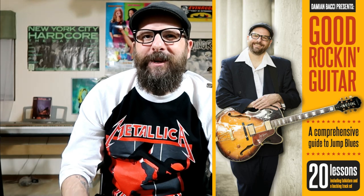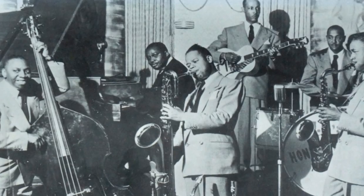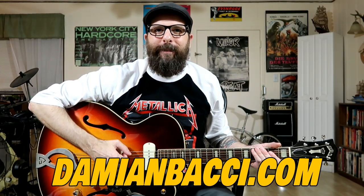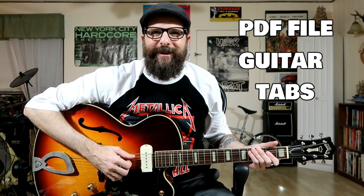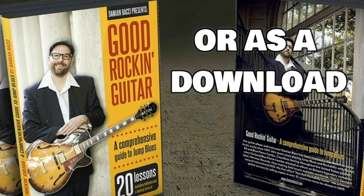Friends, if you're digging this lesson and you love jump blues and want to learn solos just like those old records, I have a guitar course just for you. My Good Rockin' Guitar course is going to teach you those swinging, upbeat, jazz-influenced guitar licks that made jump blues so popular in the 1940s and '50s. The course is available at my website at DamianBocce.com. All the lessons come with backing tracks and PDF guitar tabs. Good Rockin' Guitar is available as a DVD or as a download.